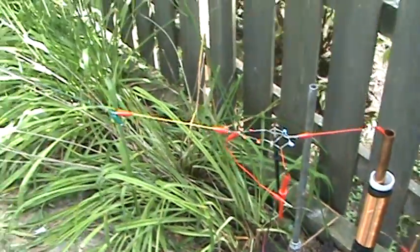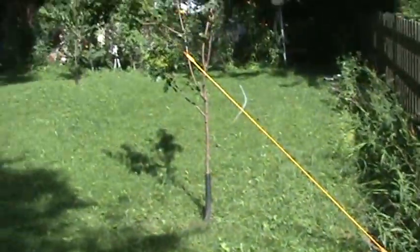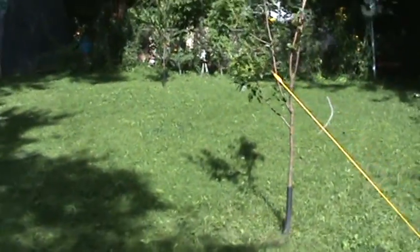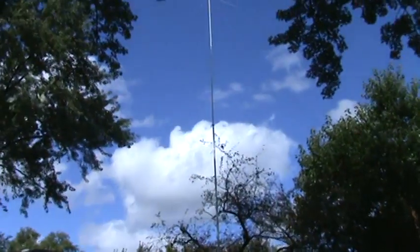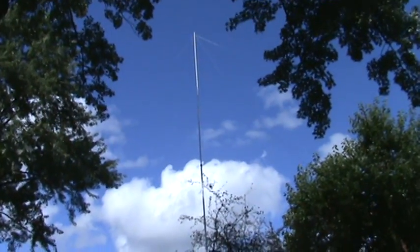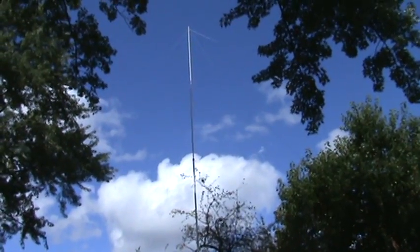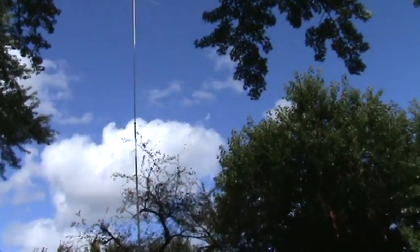We're tuning it exactly to the length of a wire. Maybe I'll have to calculate what the length of my wire is and what frequency — or quarter wave or half wave — that would come out to.